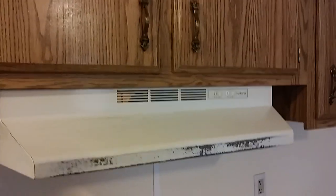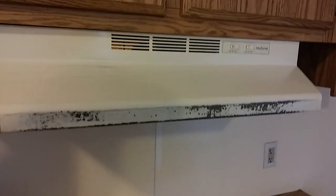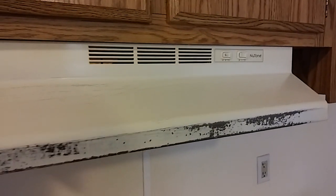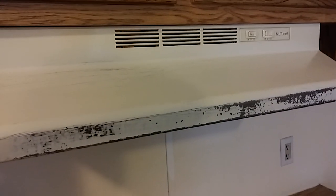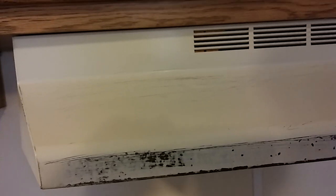Hello everybody again, got another tutorial for you guys. This one is pretty much to redo your appliances, whether it be a fridge, oven hood, stove, could be a sink — pretty much anything that has a metal surface that you want to redo.